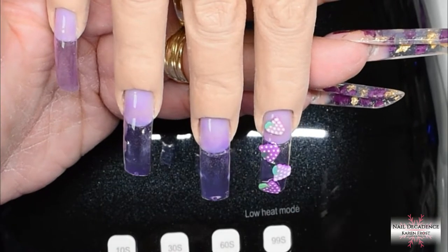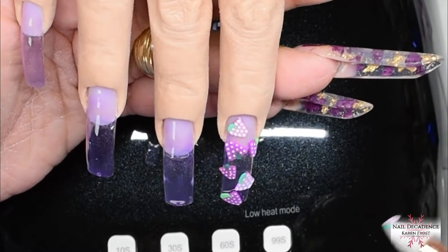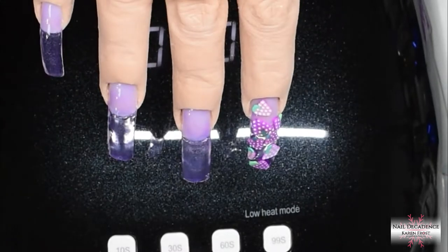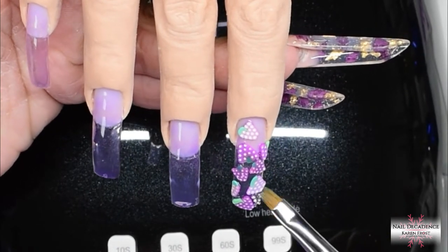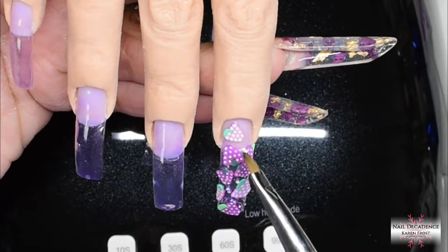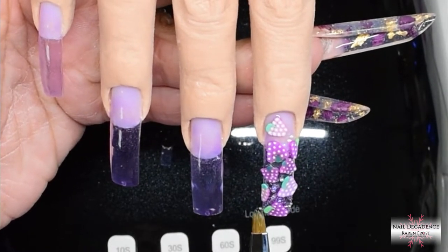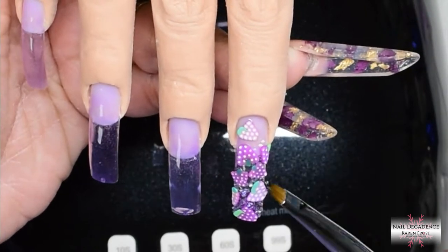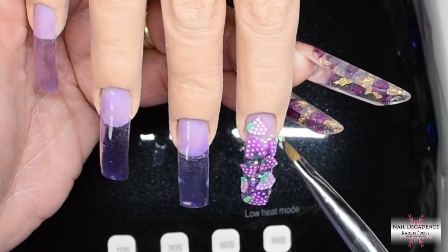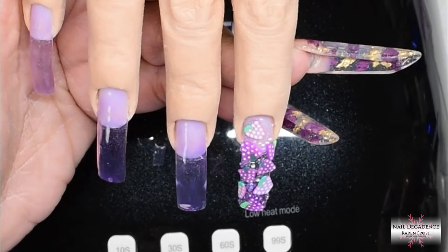Now I will add the Fimo grapes — I've cut some of them in half to fit onto smaller areas of the nail. I put one by the natural free edge and then another half one down on the tip, just to fill in little gaps and give a bit of variety. I've got different shades of purple on these grape Fimo because I have fruit Fimos from different places and not all of them are the same, so I'm using a few from all the different shades and sizes — just to spice it up.